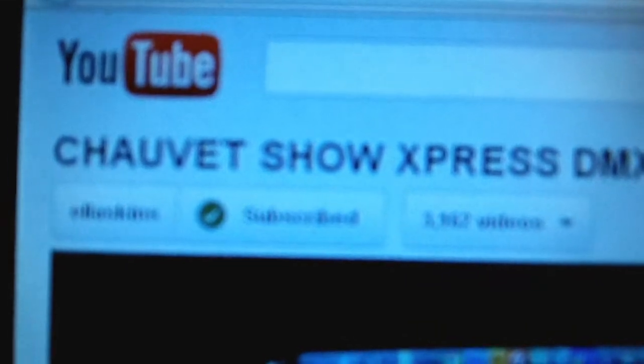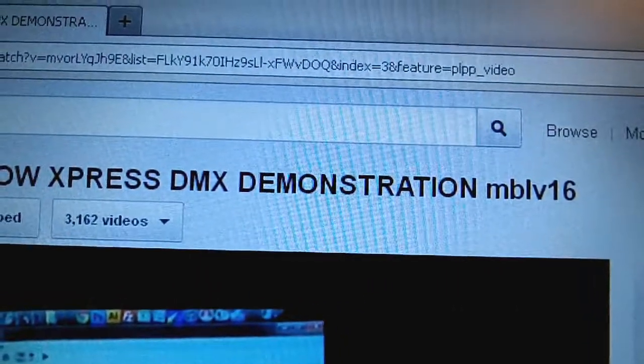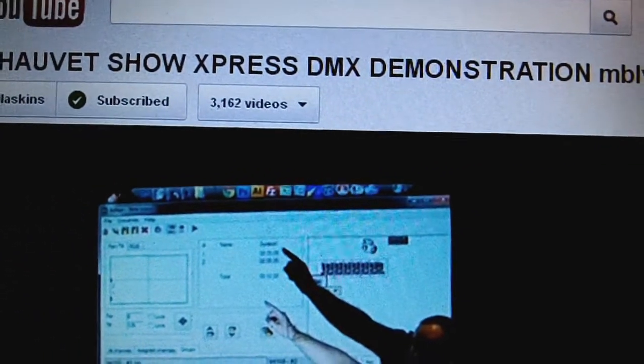Before I end the video, I want to add a couple more things. If you got Chauvet Show Express and have questions, DJ Mikey Mike has a lot of videos, but one video that helped me out a whole lot is called 'Chauvet Show Express DMX Demonstration' — that's the actual title on YouTube. It's about 40-some minutes long and they touch on everything: how to set stuff up, a complete show. I used that video and got everything set up extremely fast — it was like record time.